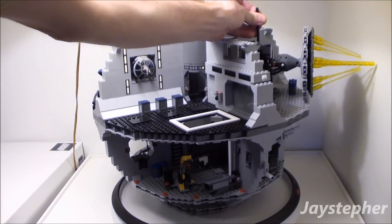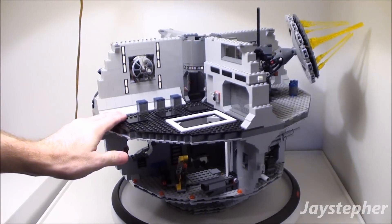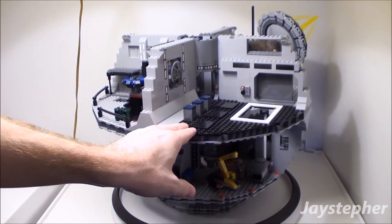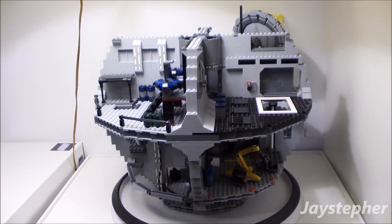But it does raise up. Let me see if I can tip it up enough to where I can... There we go. It's as far as it will go, but it is a nice set.